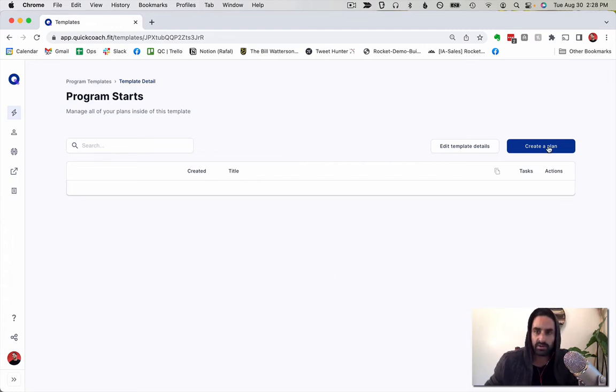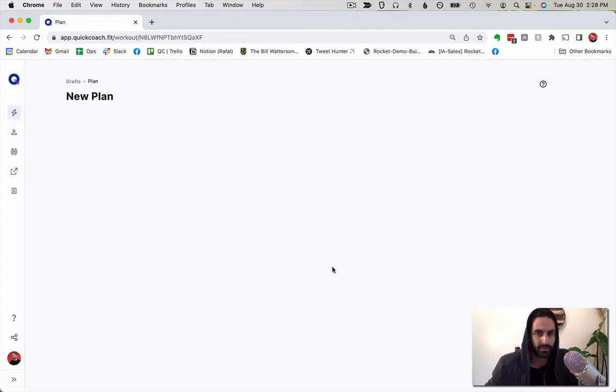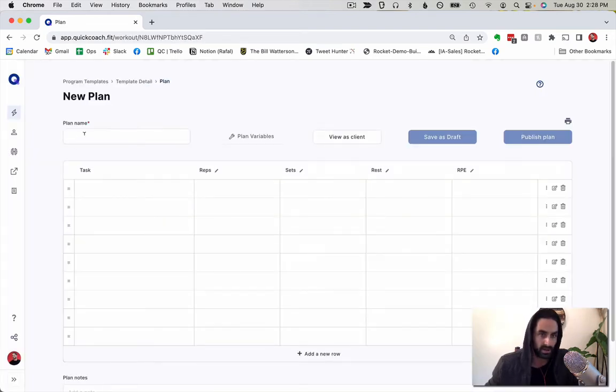I'm going to create a plan in here. The variables I want are Reps, Sets, Rest, and RPE — you can customize this to whatever works for you. I'm naming this 'John's Four Week Plan' for now. What I'm building here is a template I'll drop into all my other plans because they all share the same general format.